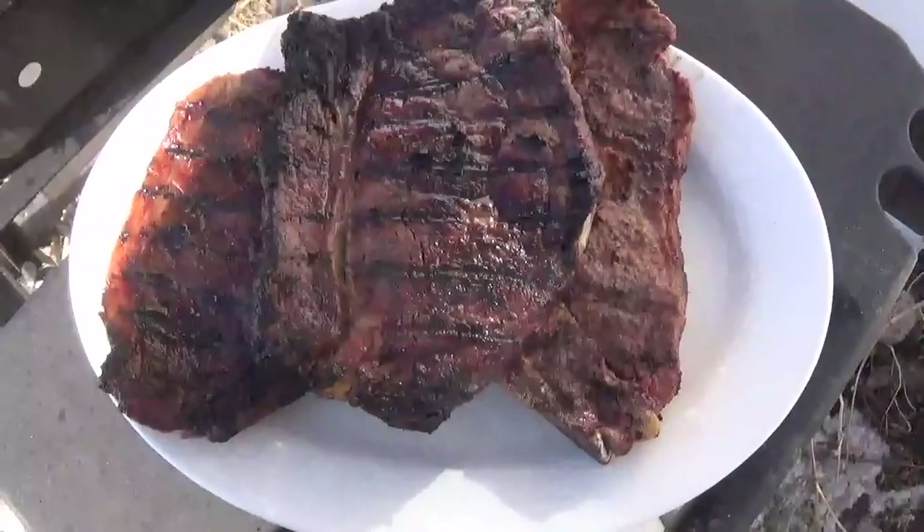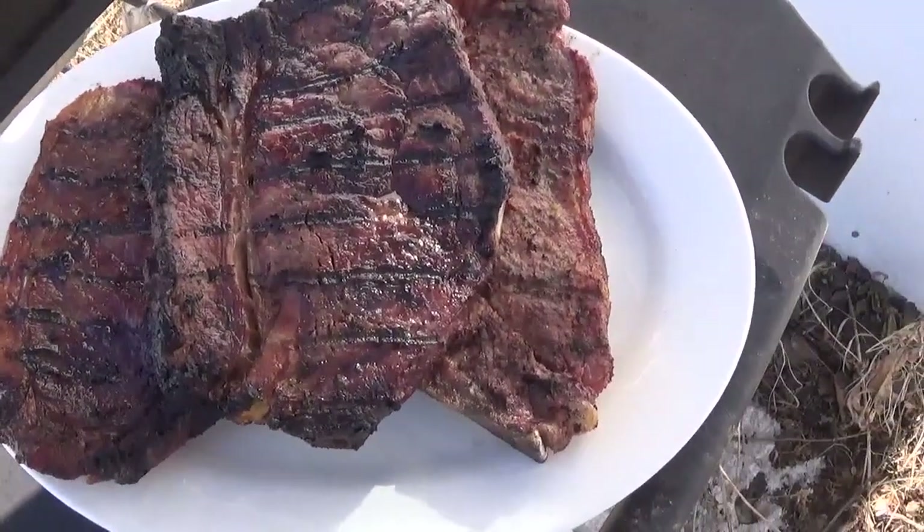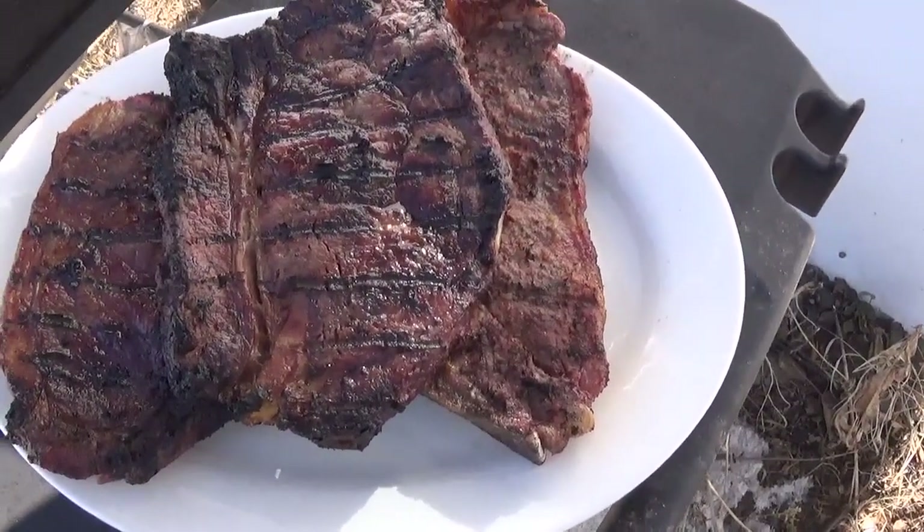Take a look at them there — they look pretty good, huh? Going to go have one right now and it's going to be delicious, I guarantee.